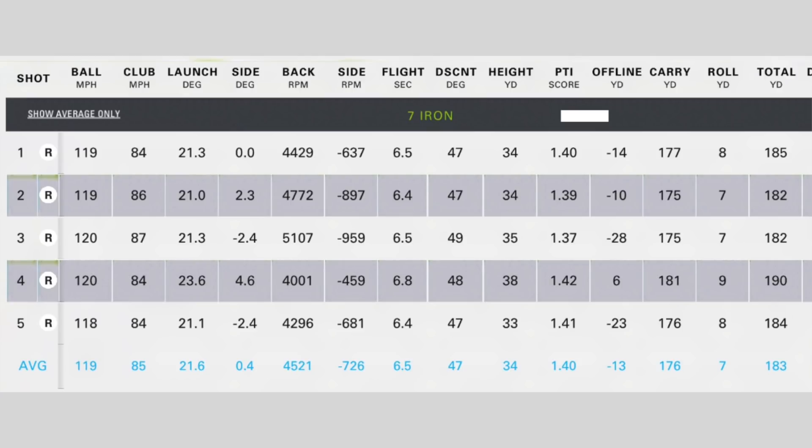If you struggle to get the ball airborne, then at 29.5 degrees of loft on a 7 iron, you wouldn't expect to see a launch of, on average, 21.6 degrees — which just once again shows that's where the technology is, this ability to get a high launching ball. Ball speeds were once again very, very high — 119 on average. And I've been very, very impressed with the spin numbers: lowest spinning was 4,000 revs, highest being 5,001, average 4,500. That's a pretty decent number for me.